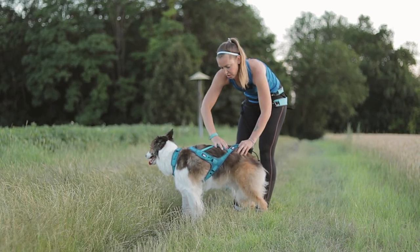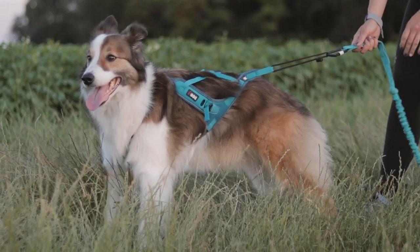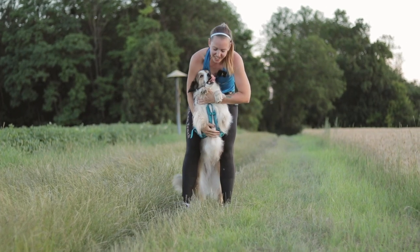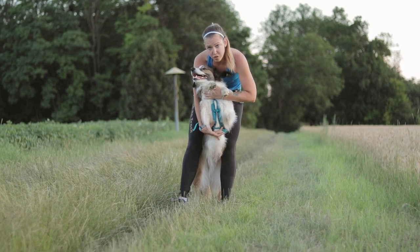You can also adjust the length of the back part and the last adjusting point is between the front paws. Here you can adjust it to the form of the chest and the width of these two straps.